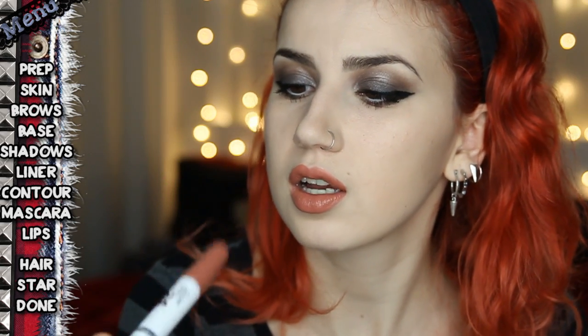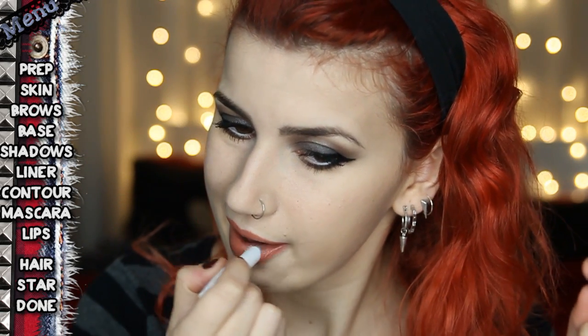I'm using Maybelline 24 Hour Super Stay in the colour Cream Caramel, which is 611. I put on phase one, let it dry, don't touch your lips together, then take the gloss end. It should absorb into the lips a little bit more so you're not too glossy, and you shouldn't need to reapply it unless you eat really greasy food.